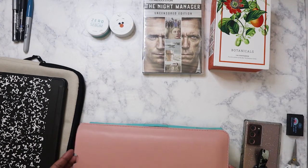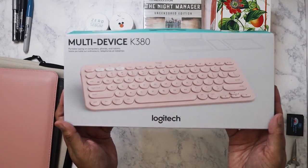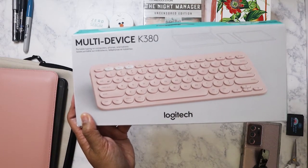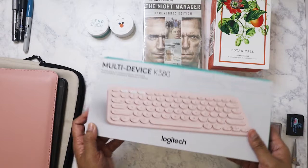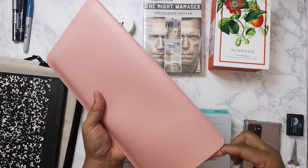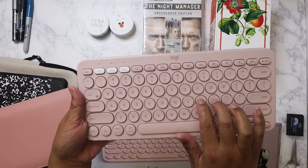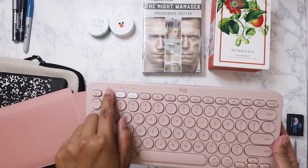Another thing I picked up is this keyboard — it's a Logitech Bluetooth multi-device keyboard. I love the way it looks. I'm not a big fan of pink, but this pink is acceptable because my tablet is the mystic bronze and I thought it matched pretty well. I also ordered a case made specifically for this keyboard so I can store it. Here's the keyboard — it's so cute, I love the way the buttons feel. That's where you turn it on and then you select one of the three Bluetooth channels.